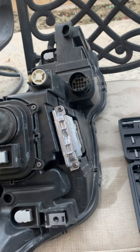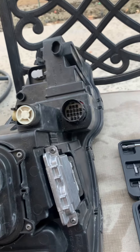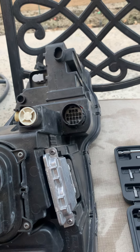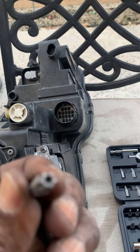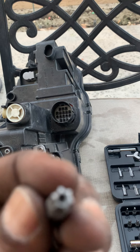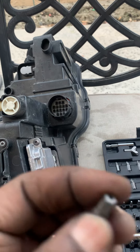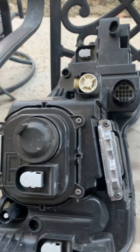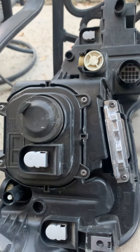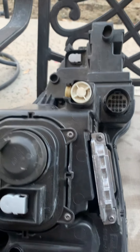So far up until this stage I've had to use 8mm sockets and a T30 torx bit to remove most of the bolts. I'm coming here now to work on the actual replacement of the bulbs, and I will be needing a T20.